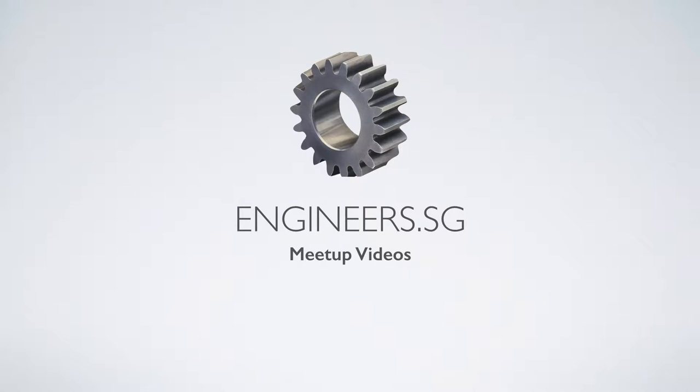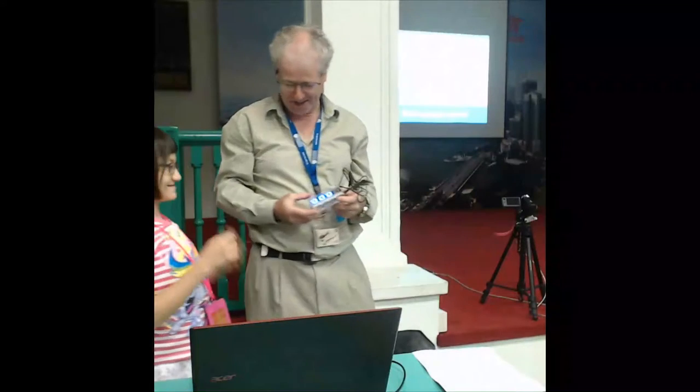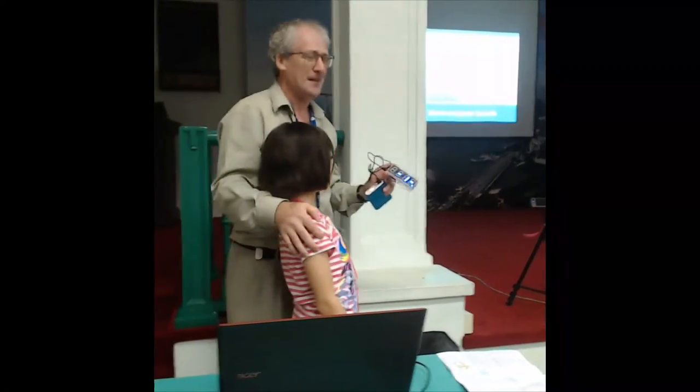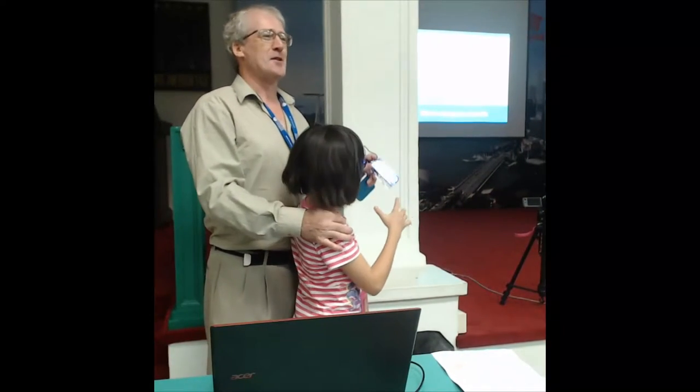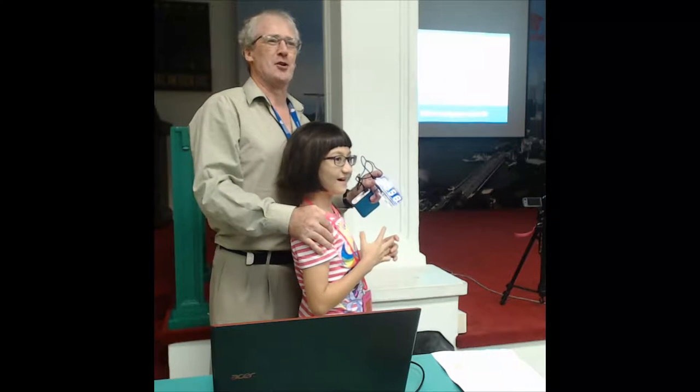I'm going to deal with my daughter's little clock. Rebecca's going to announce. So who says Hackware is just for adults? It's not, okay? It's all kids.